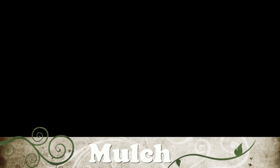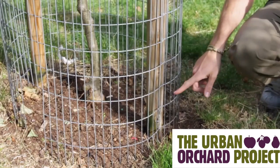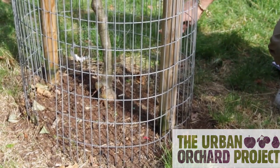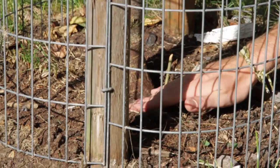We can see a tree here that was planted two years ago, and although the group responsible for planting the tree have topped up the mulch a little bit, as you can see there is actually quite a lot of bare earth now around the base of the tree. We can't emphasize how important it is to keep the tree topped up with good bulky organic mulch for the first three to four years of its life.